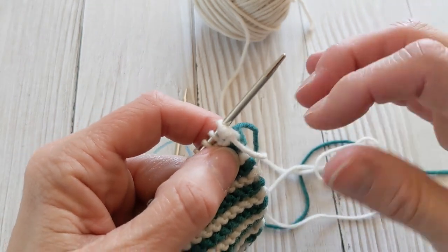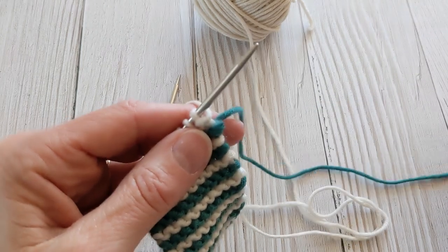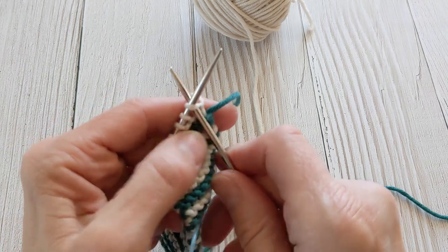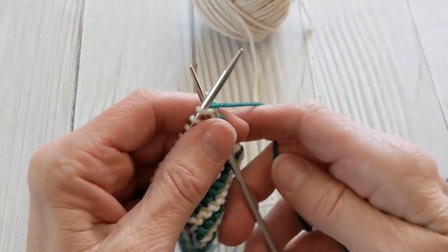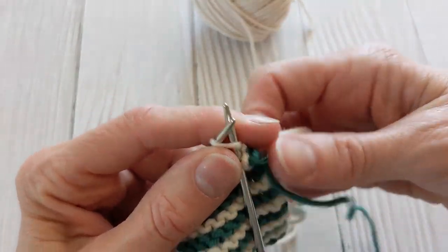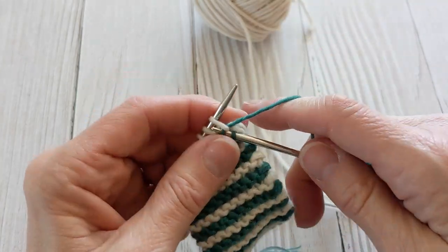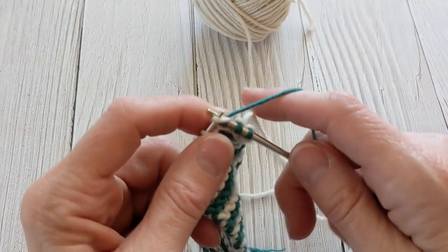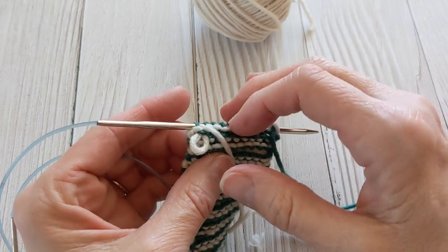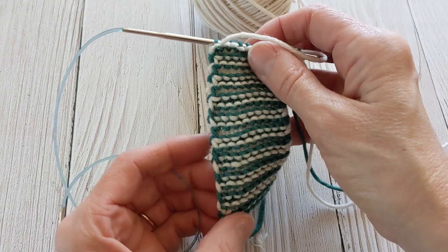I've finished the white row — two rows of white. I'm going to come back to the green, start it like normal pulling it up from underneath, knit the first stitch, and then bring the white yarn back over the green yarn and knit the next stitch. On the back side, before you snug it up and pull it tight, this is what it looks like — and then you snug it up.